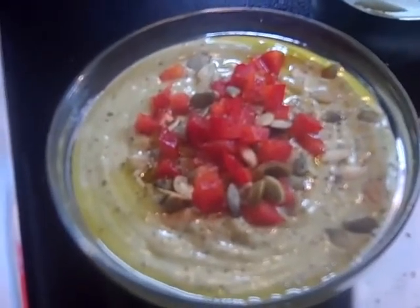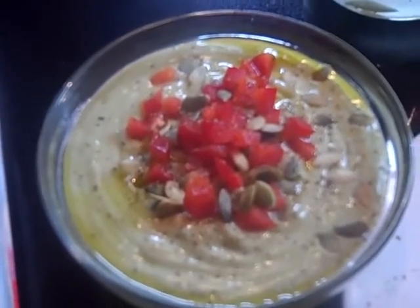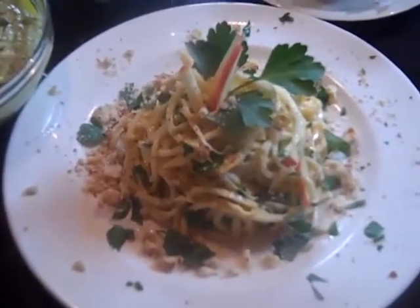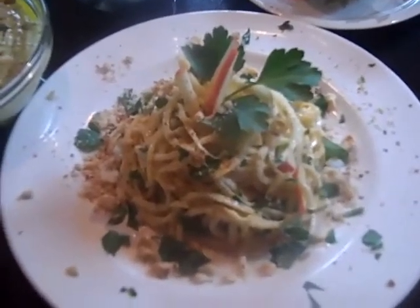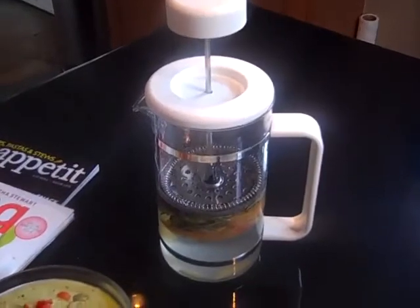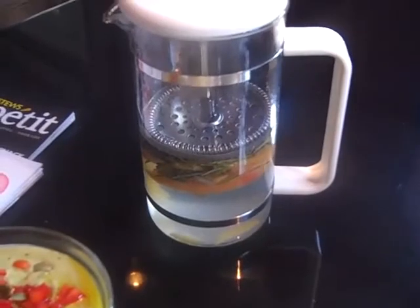Are you ready to see the finished products? Here is a beautiful avocado soup garnished with red bell peppers, pumpkin seeds, and a drizzling of olive oil and freshly cracked pepper. And here is the lovely celery root pasta dish garnished with fresh parsley and crushed hazelnuts. And then my inspiration from Martha Stewart — the glare from this light is pretty bad — but this is my old French press coffee maker.